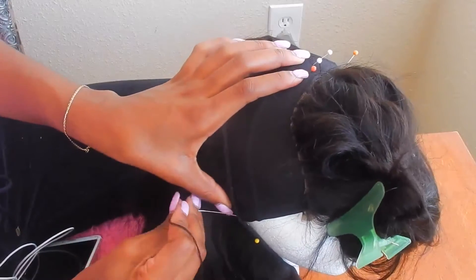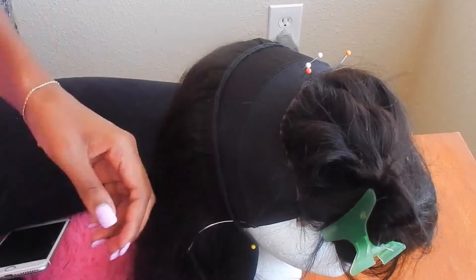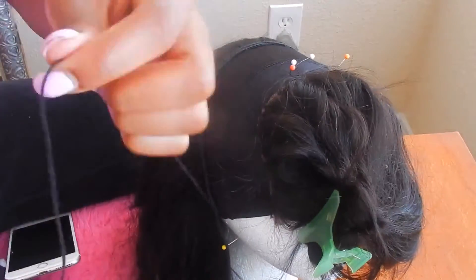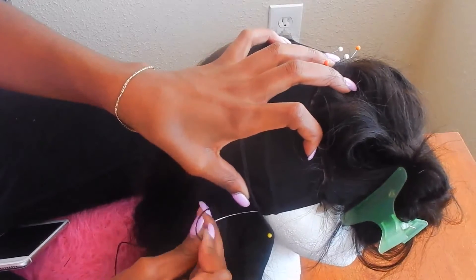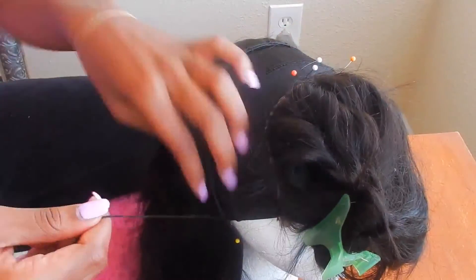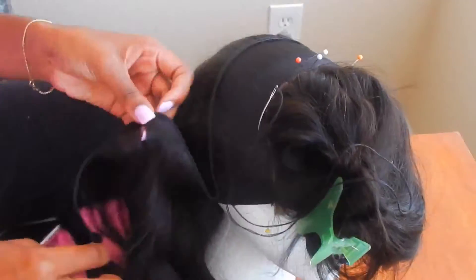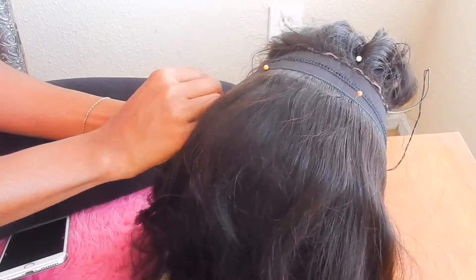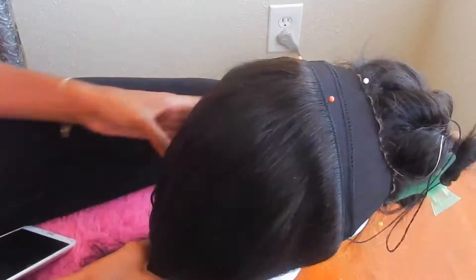Make sure when you're sewing your cap, you're not going through the elastic band. Even though I'm hitting the elastic band on the very edge of the cap, I'm not going through the band — I'm picking up just a little bit of the fabric of the cap. If I sew through the elastic, the cap won't be able to stretch.